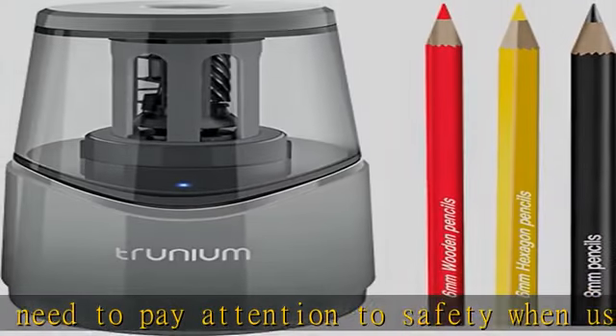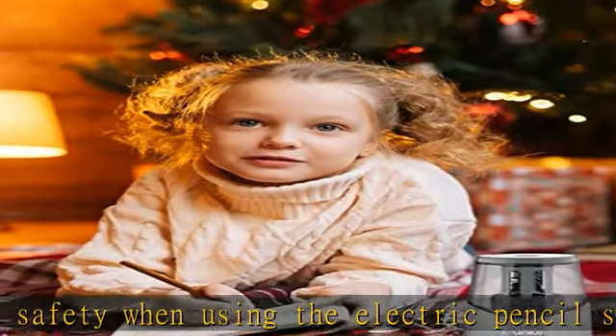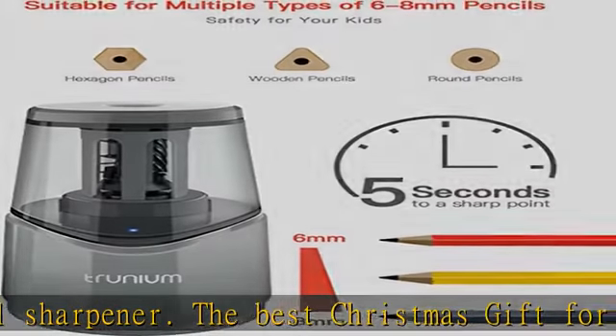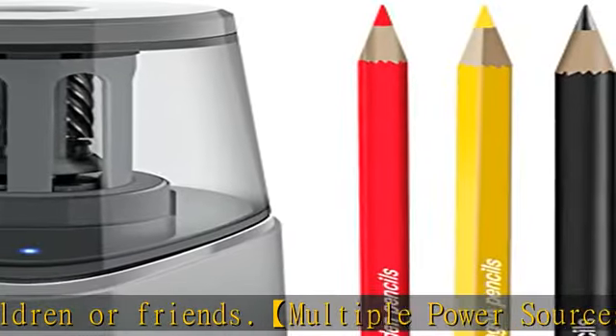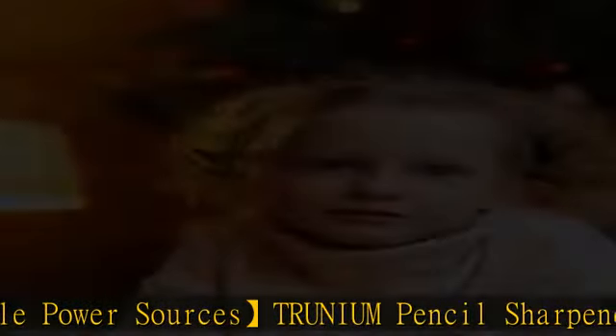Portable and easy to use — note: charging adapter not included. Powerful motor and safety design. The electric pencil sharpener is made of high quality materials and equipped with heavy duty helical blades. This automatic pencil sharpener provides fast sharpening for six to eight millimeter wooden and colored pencils, as well as number two pencils.